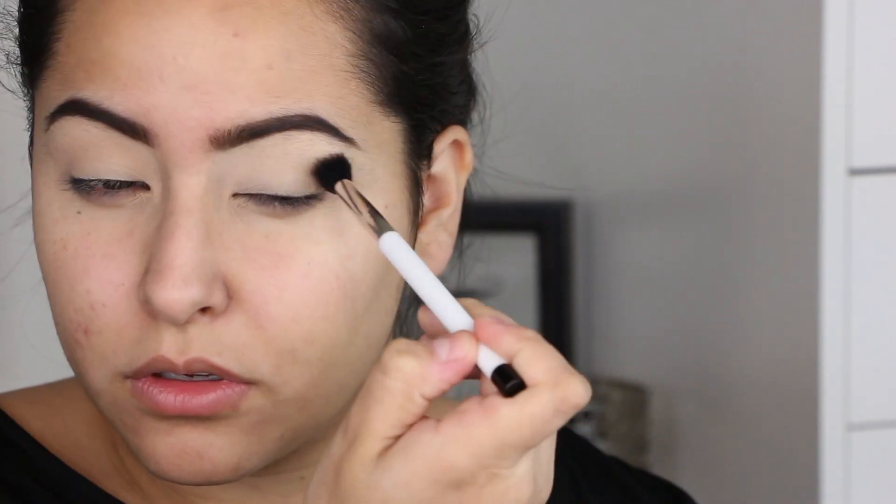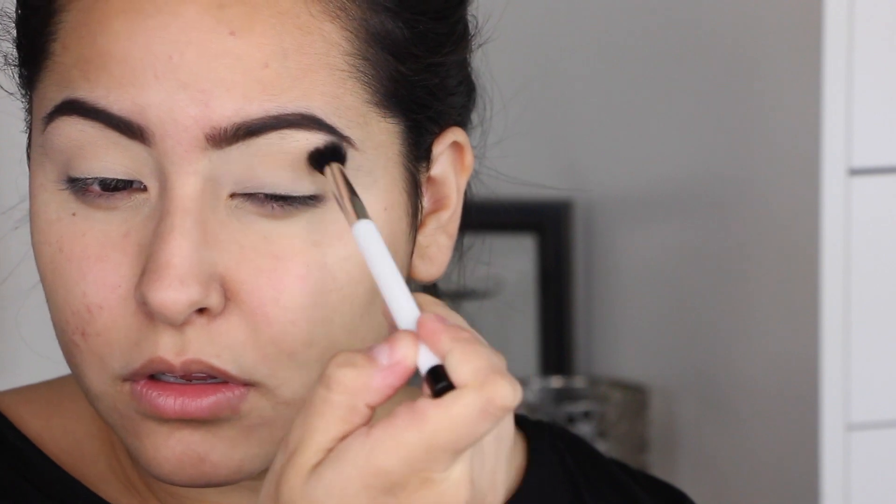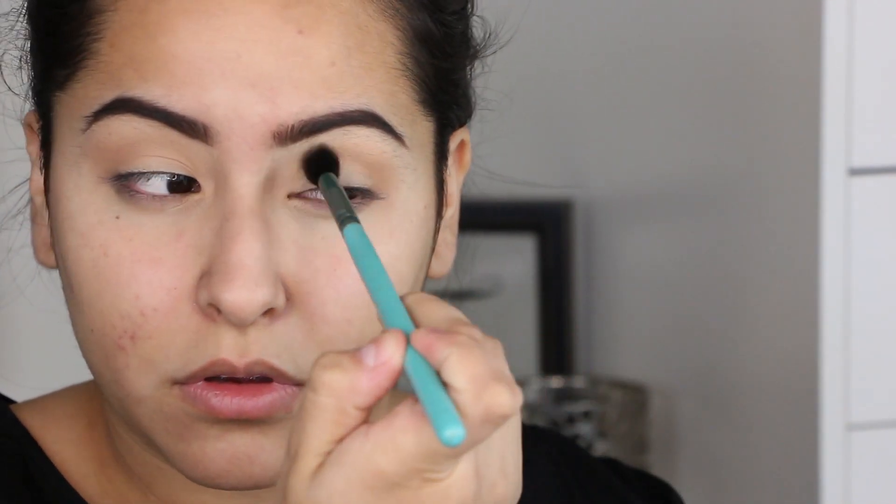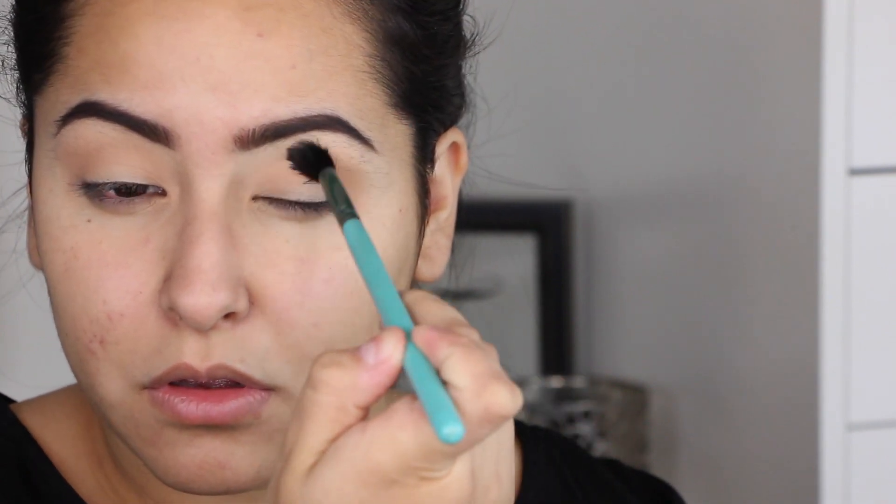I'm going in with a soft orange color on a Sonia Kashuk number nine blending brush and blending that on the outer corner to the crease area as a transition color. I didn't originally plan for this to be a winged liner look — I was just planning for shadows only — but I ended up doing liner later on. I'm also taking my Sigma E40 blending brush to make it a little darker and warmer, bringing it all the way into the inner corners.